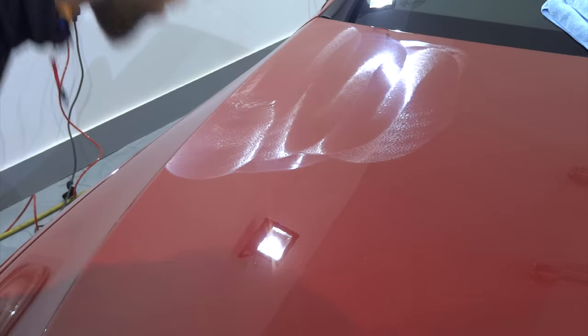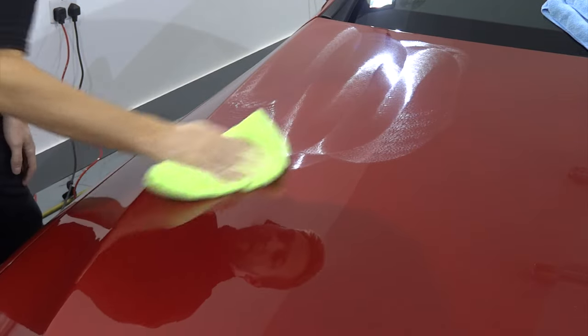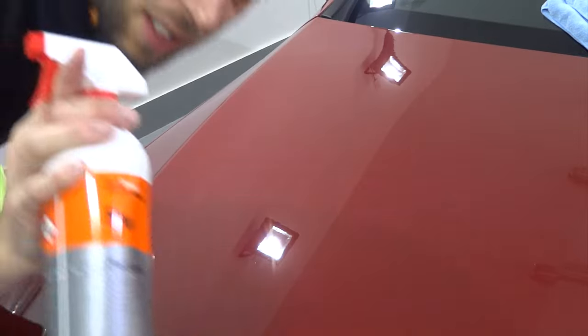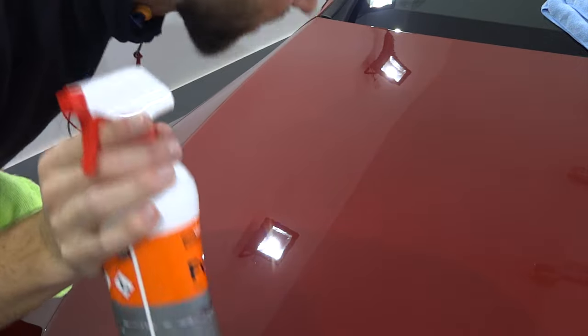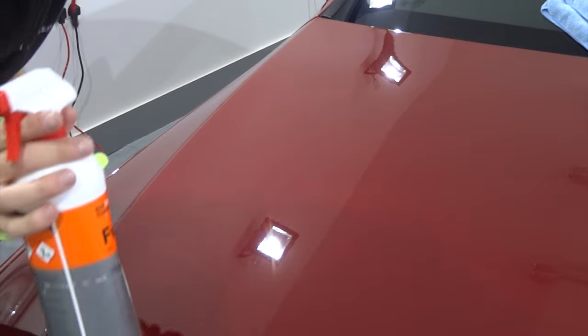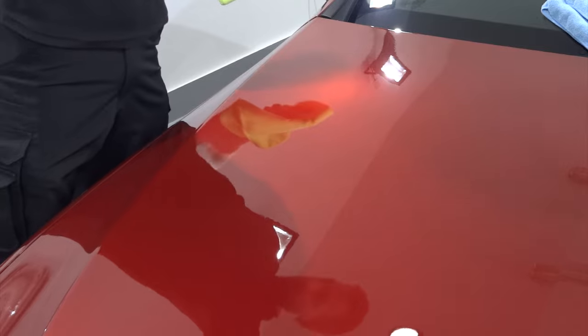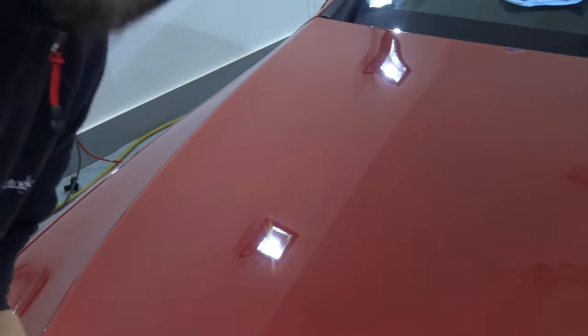I hate it when they make a bonnet skin so soft that you can't push the polish. This is just a panel wipe to get rid of the oils on the panel so that I can actually see if I've corrected it.